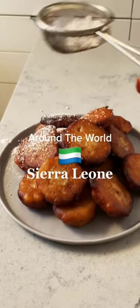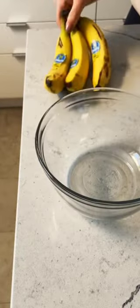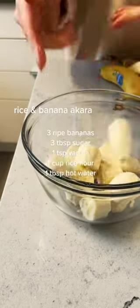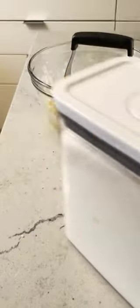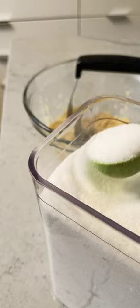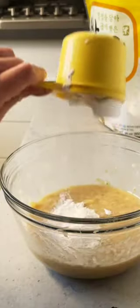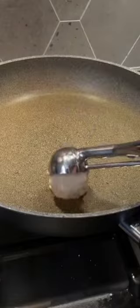I'm willing to bet you have some brown bananas on your counter right now, but it's okay — I'm not judging. Instead I'm gonna help you. We're gonna make rice akara, a yummy banana donut from Sierra Leone. And if that doesn't sound amazing to you, then I just don't know what to say. It's like banana bread but better because of the rice flour — it gives it this chewy texture that is to die for. Plus there's only like four ingredients.